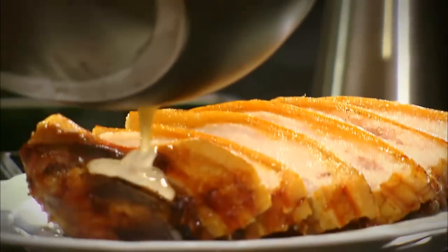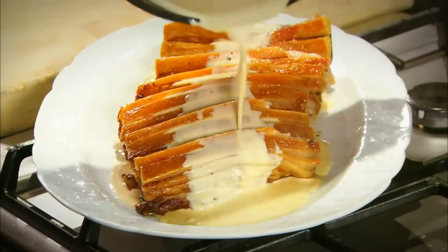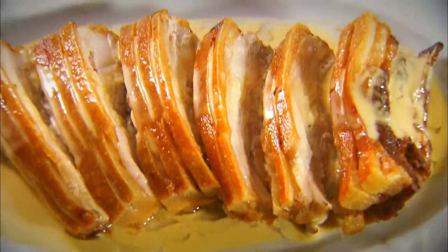There's our roast belly of pork with cider cream sauce. It also works very well with roast pheasant and roast chicken as well.